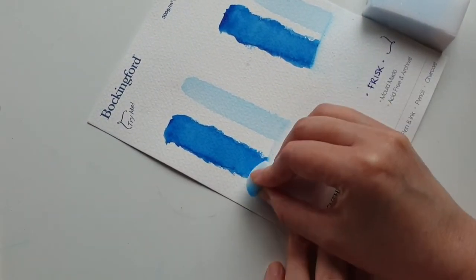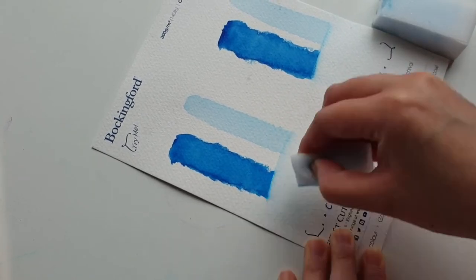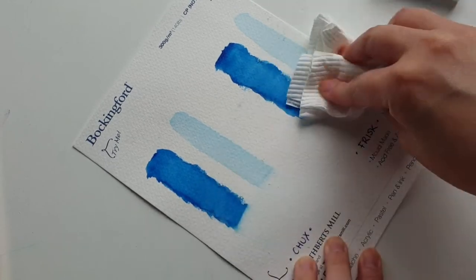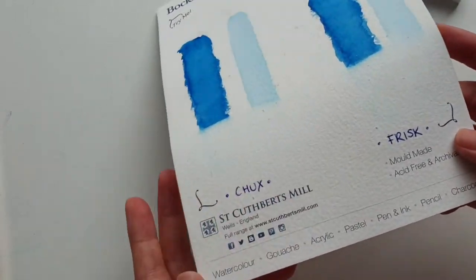I'm actually quite excited to say that I would not be able to tell the difference between these two products personally if I didn't know which one was which, in terms of both how they feel as well as how they perform.